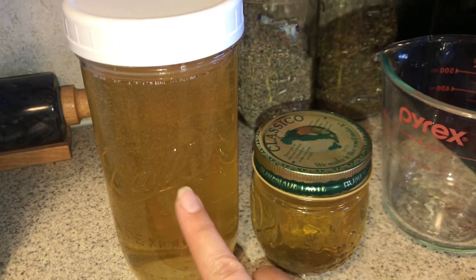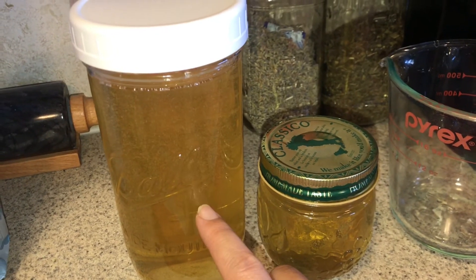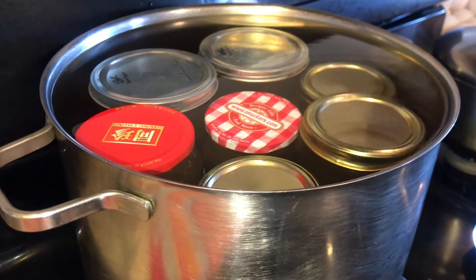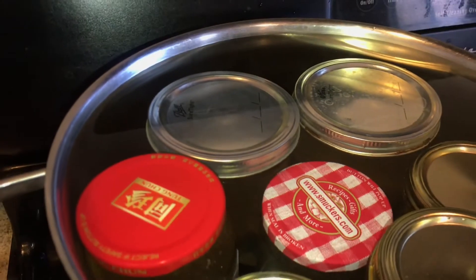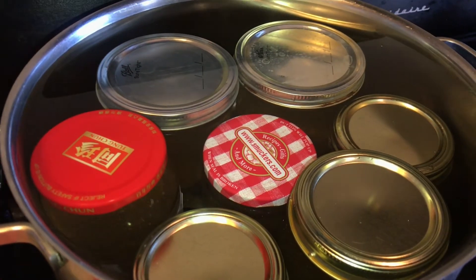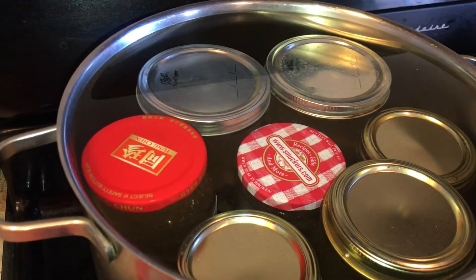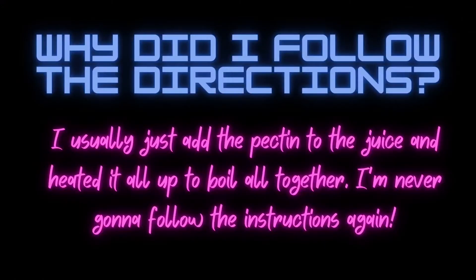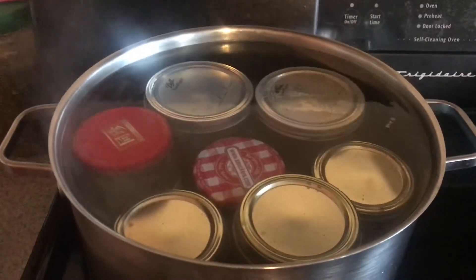Per the directions these are done and they will start gelling - hopefully tomorrow they will be gelled up. These ones are going rogue and I'm going to water bath can those. It has to be covered by one inch of water. I'm going to heat these up gradually - this is the first time I've read the directions. Because when I filled the jars the mixture wasn't hot, I'm going to gradually increase this, starting with warmish water. I'm going to try to match the temperature of the inside of the jars to the water on the outside before I start my 10 minutes of water bath processing.